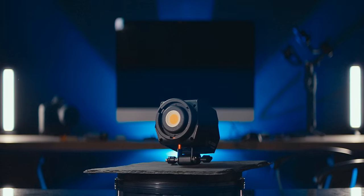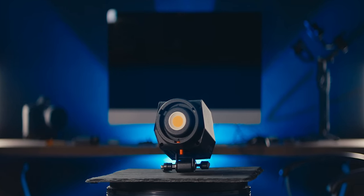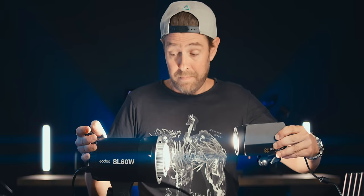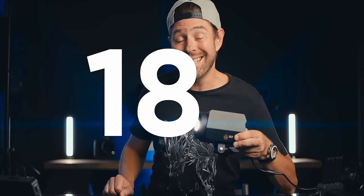This is hands down the best LED video spotlight I have ever tested and maybe even used. In this video we're going to see what this light can do compared to other popular brands on the market, and this iFootage SL60DN can be yours for $189. It's a buy.